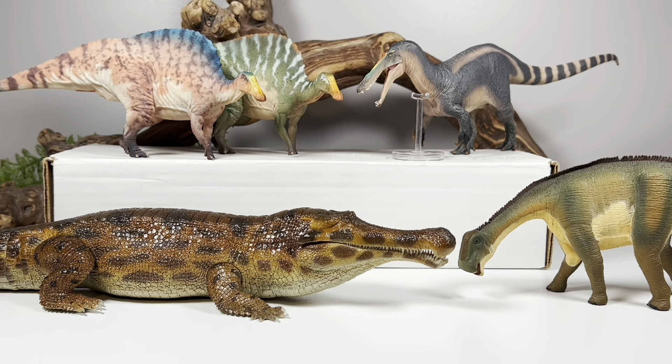As I said earlier, the scale on this thing is really out of whack — these are all around that 1:35 scale range, so the Sarcosuchus is absolutely massive compared to them. The Safari one is probably a good option if you're looking for something more in scale with those figures.